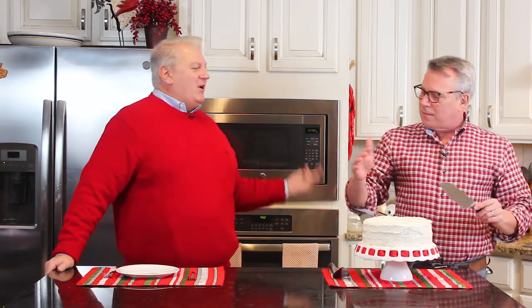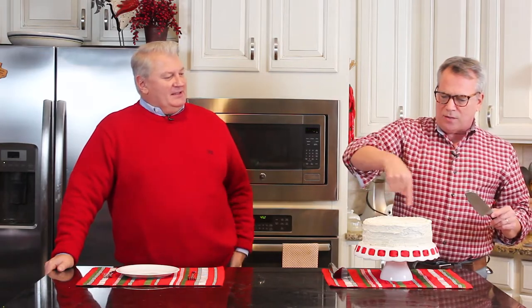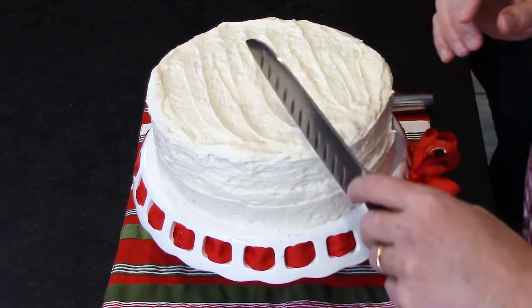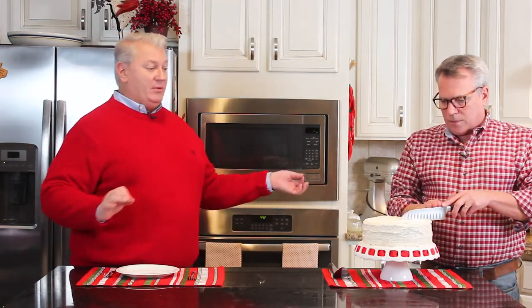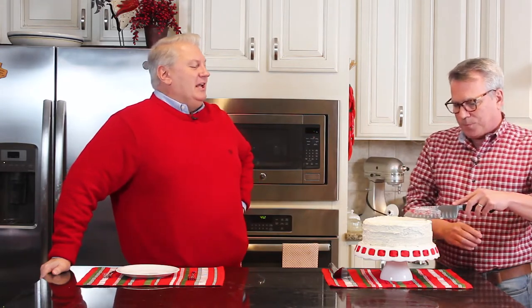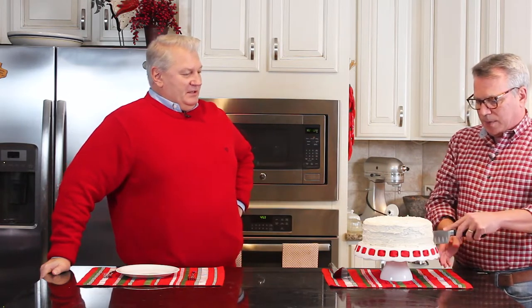I'm not the most professional of frosters, but I think that looks really cute. You just do a little swoop with the spatula and follow it around the sides. Don't press too hard or you'll see the space in between and you don't want red crumbs getting into the frosting. If you get any red crumbs on your spatula, take them off right away. You could also pipe more icing or crumble some extra cake on top.